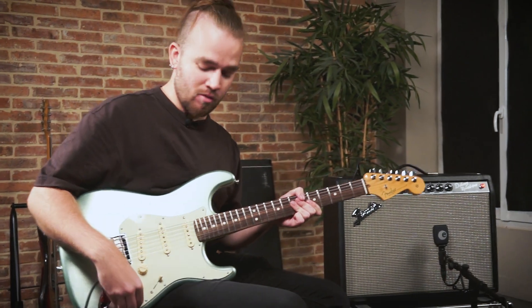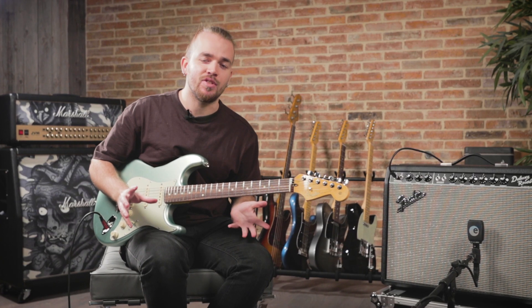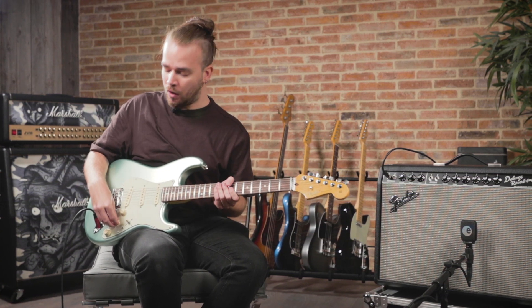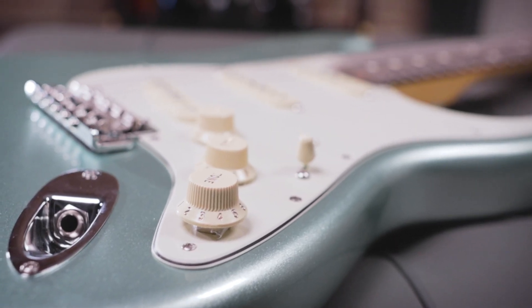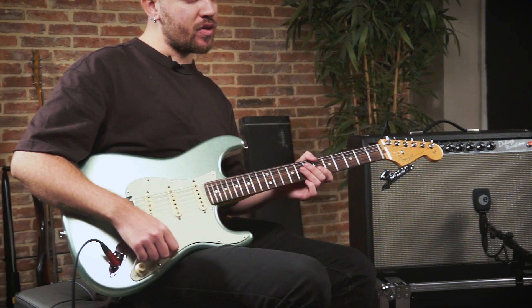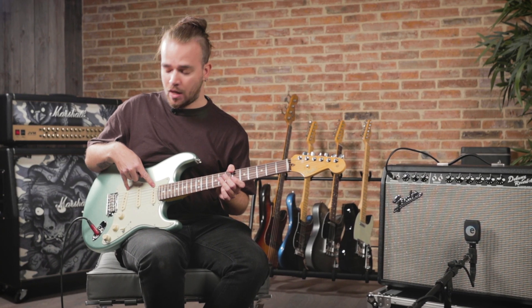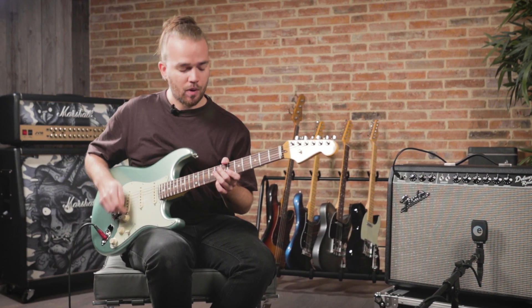We have really reached an extraordinary level — a perfect mix between what the modern musician needs today and what we really love. We also have new electronics with a push-push system that activates the neck pickup on the first two positions, giving us Telecaster-like tones and also all three pickups simultaneously. And it's super easy to use.